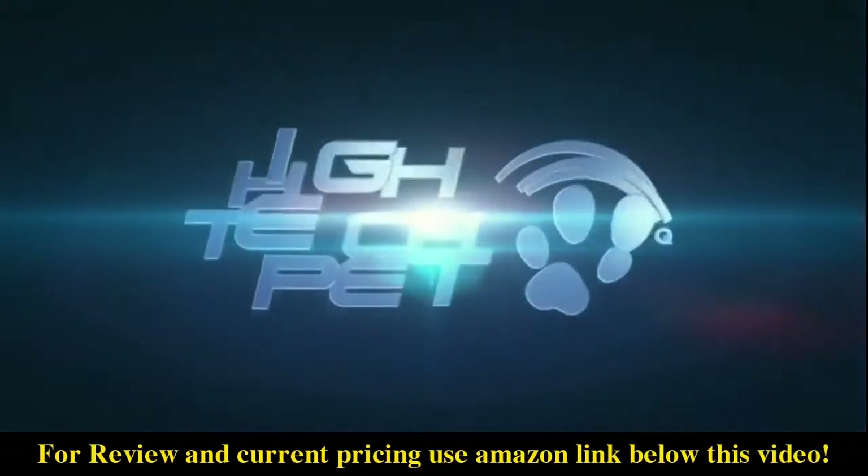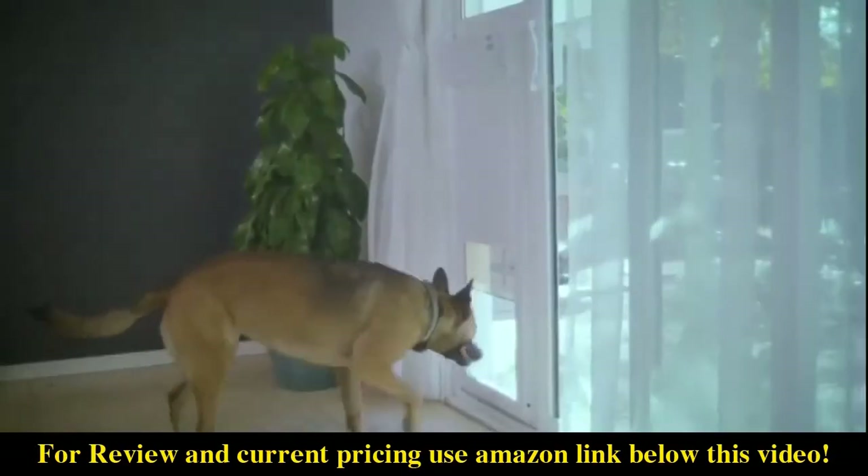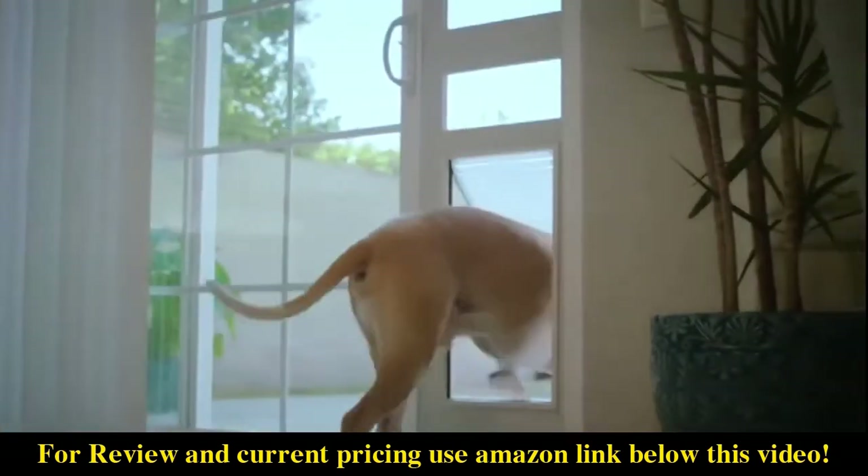Welcome to the High-Tech Pet patio pet door installation video. This video is universal for both the Power Pet door and the Armor Flex door.